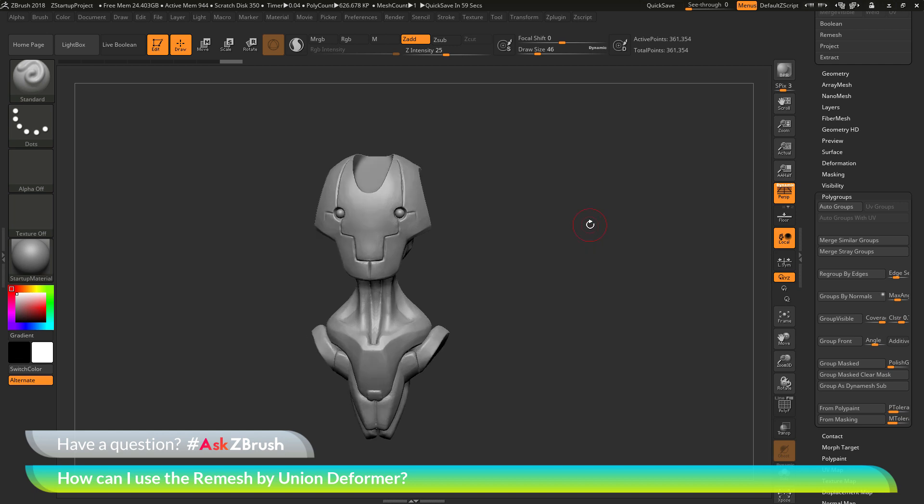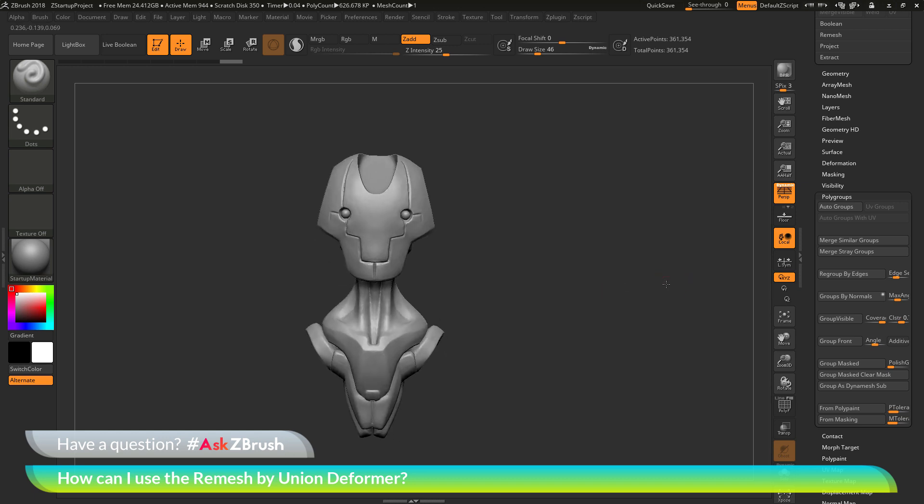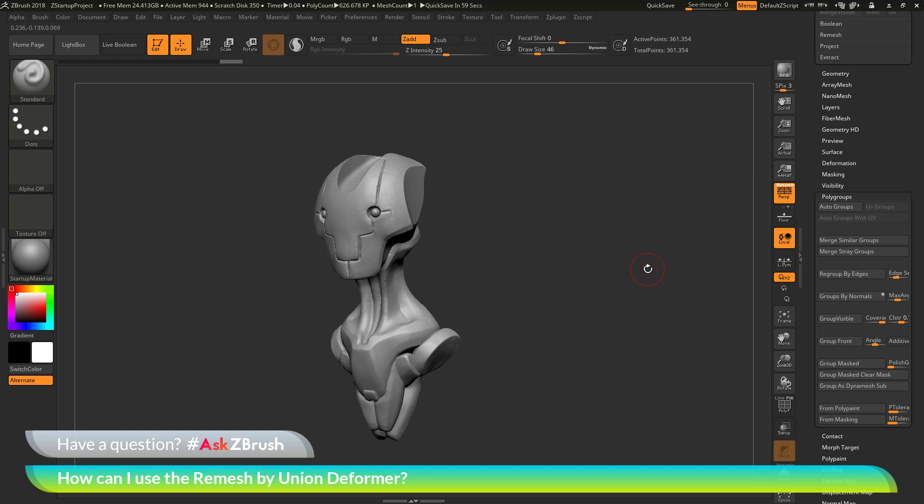The remesh by union deformer can first be used to take a model that has multiple parts and weld them all together to create one single watertight mesh. It can also be used to process polygroups that contain the white polygroup information related to the Group as Dynamesh Sub button, processing those white polygroups as subtractive forms. You can take a model, merge parts into one subtool, group different parts with Group as Dynamesh Sub, and when you process that model with remesh by union, anything with that white polygroup will be subtracted. If you have any other questions related to ZBrush pipelines or processes, please use the hashtag AskZBrush on Twitter. Happy ZBrushing!